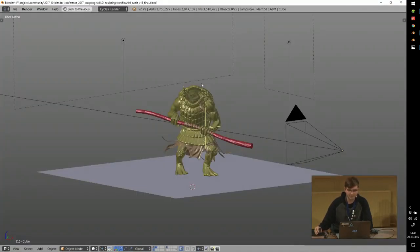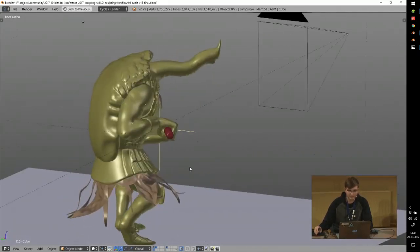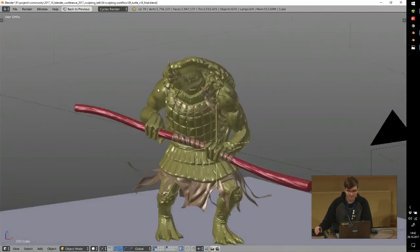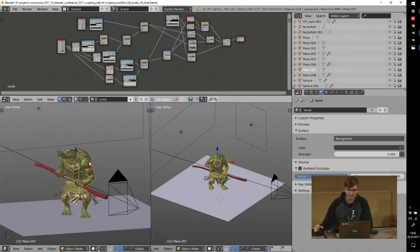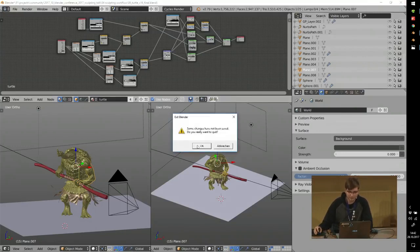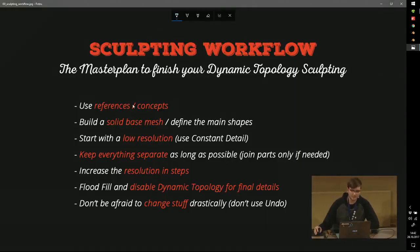For the final shot I added a basic light setup, camera, and ground plane. As you can see, I didn't sculpt the full model on the other side. Everything — all the shading — is procedurally generated. To summarize the workflow: used a reference, created a solid base mesh, started with very low resolution, kept smaller parts like fingers separate, increased resolution in steps, and kept resolution as low as possible for as long as possible since Blender doesn't handle massive polygon counts that well.